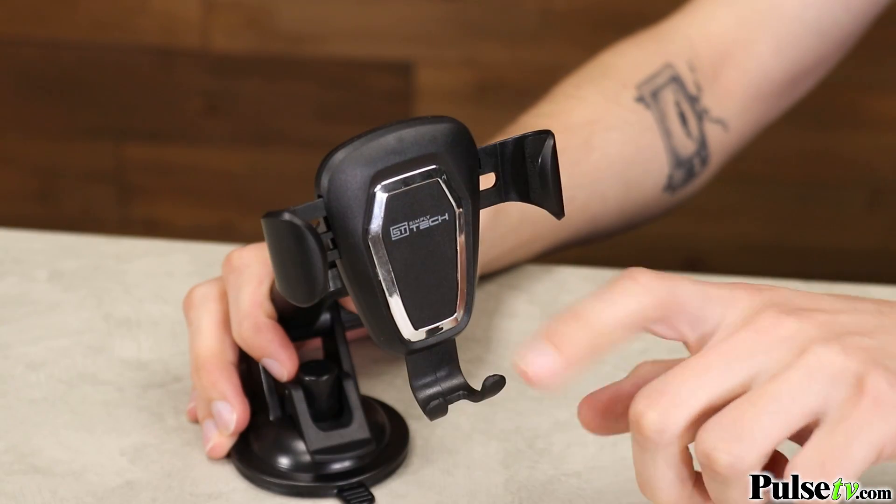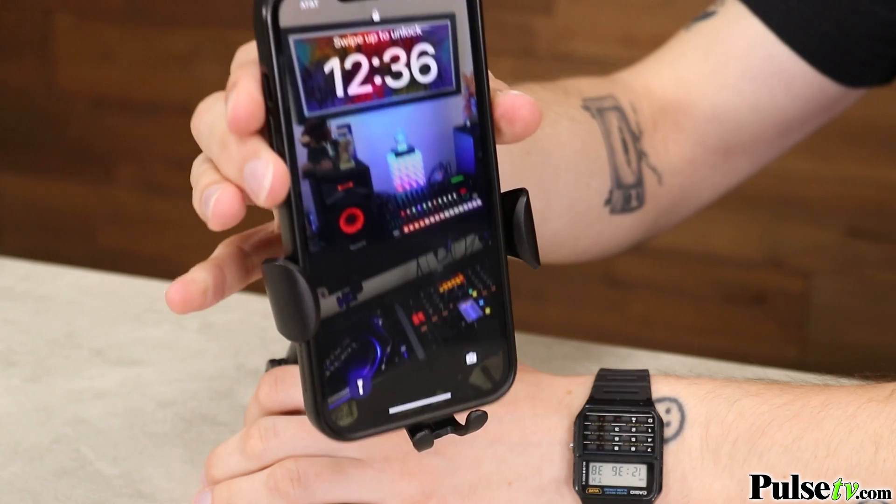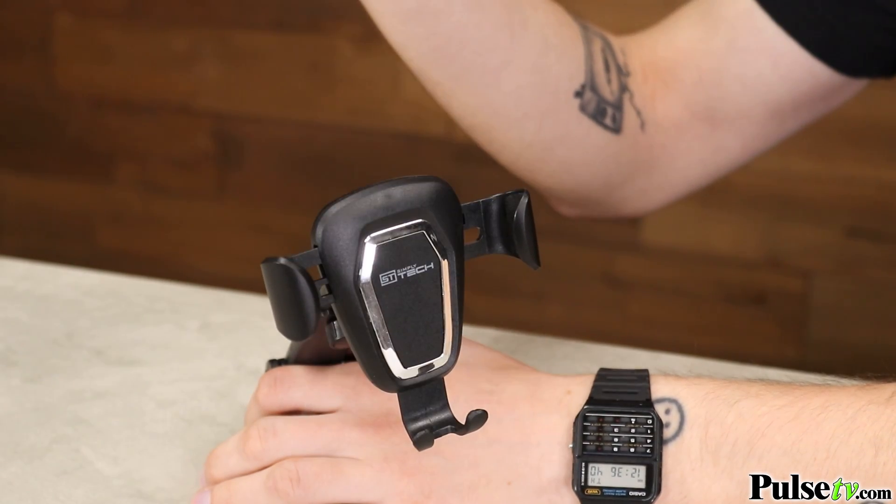Now let me show you the coolest part. It clamps using the weight of your phone, so no matter how heavy it is, it'll perfectly secure it. And it allows for simple one-handed operation, so you could put your phone in and take it out in one fluid motion.